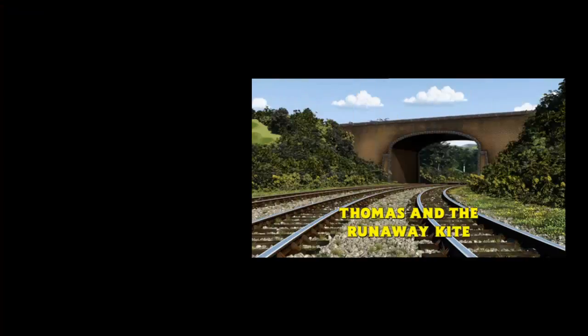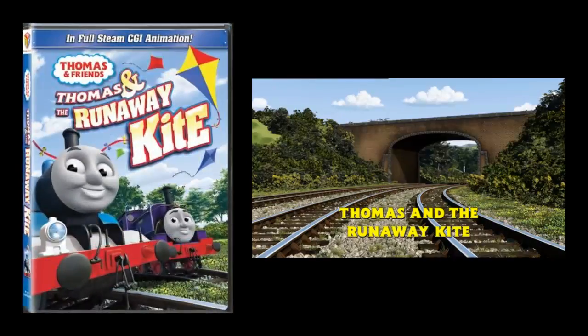Thomas and the Runaway Kite was released theatrically in January of 2010 and then put out onto DVD in March of 2010. I'm still not quite sure if I believe that it was ever put out theatrically — probably just specialty theatres, but who knows? It could have happened. There could have been Thomas fans at that screening. I was not one of those Thomas fans. I was 10.